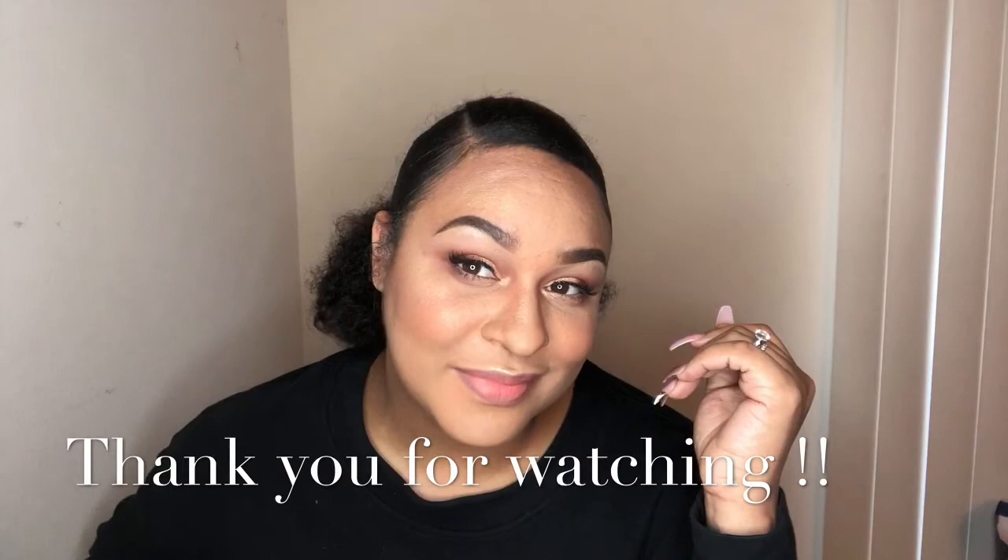Last but not least, I am finishing off with the lips. I am lining my lips with a lip liner by Kylie Cosmetics in shade Moon. Then I'm also using a MAC Cosmetics Liquid Lipstick — it is their Retro Matte in shade Back in Vogue — and I'm just blending that out. And you guys, that is it for the video! Thank you so much for watching. I have so many things in store for you guys — this is just the beginning. I appreciate the love.